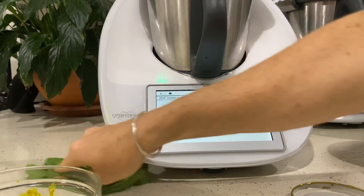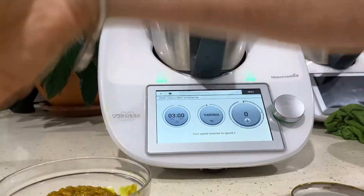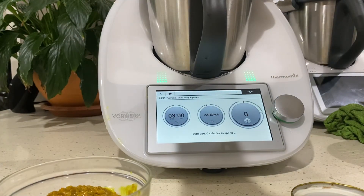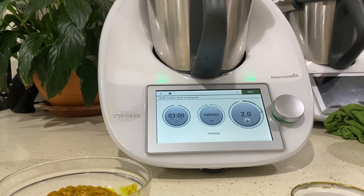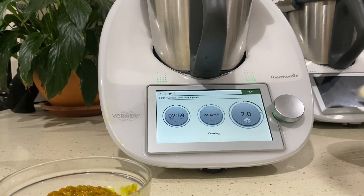As I said, you're not using all the paste here - the rest gets set aside and becomes your base for next time. You don't have to go through the whole process again; just add your lemon and your ginger and a teaspoon of paste and cook it up.